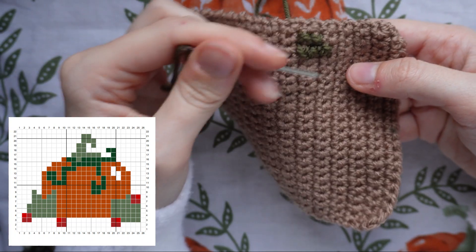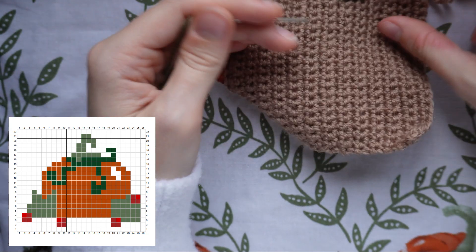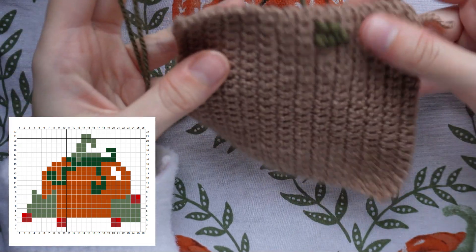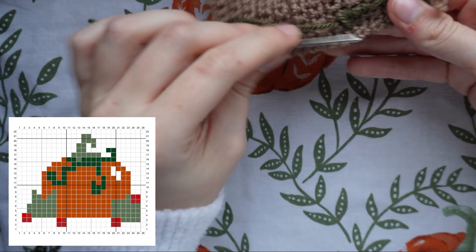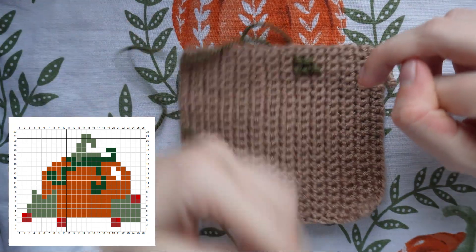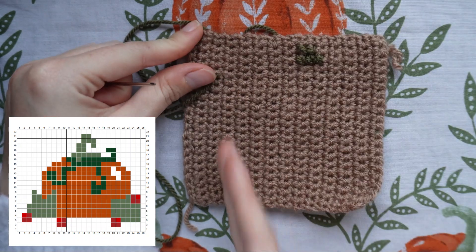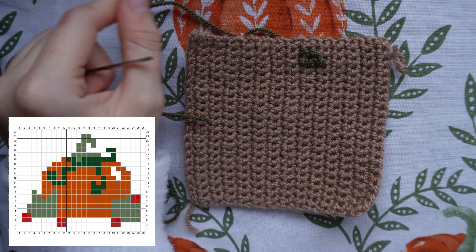I'm going to work on the green stalk first, then the dark green vine section, then the pumpkin, then the white sheen, and finally the bottom leaves and berries — just doing it piece by piece. When you want to cut the yarn and fasten off a color, just weave your needle into the back of the work and cut. When starting a new color, cut a long string and repeat the same process. Make sure you are counting your squares correctly and that your panel is facing vertically.